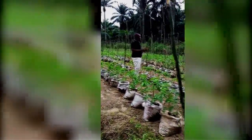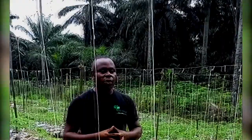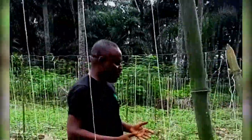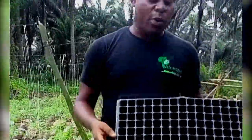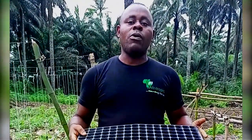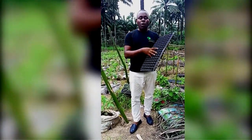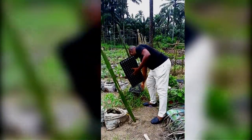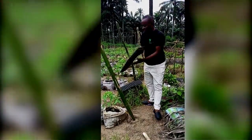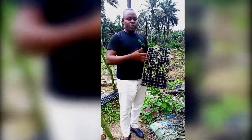This is a tomato farm we transplanted about three weeks ago. We use a nursery tray — some people call it a seedling tray — to nurse the tomato. This one has 105 cells inside. We put the medium like coco peat in it, then sow the seeds. Look at an example of it here — although this one doesn't show exactly how it looks — this is the one we already transplanted, the remaining ones we've just shown you.